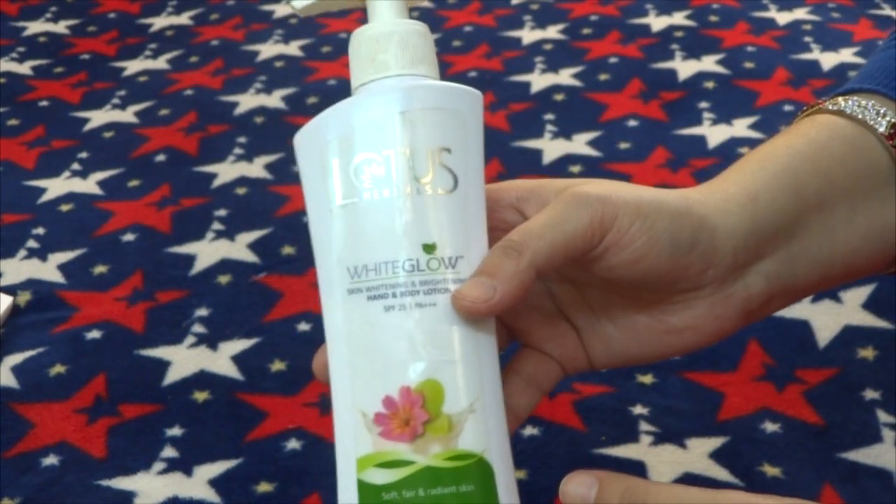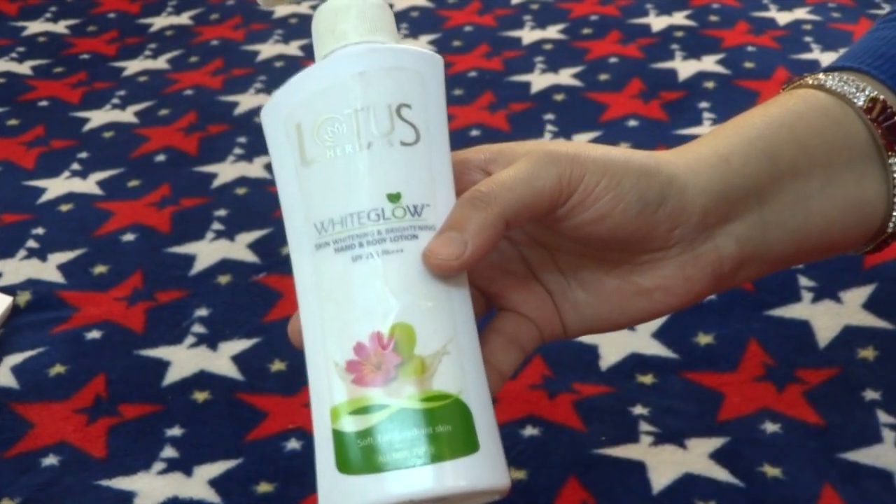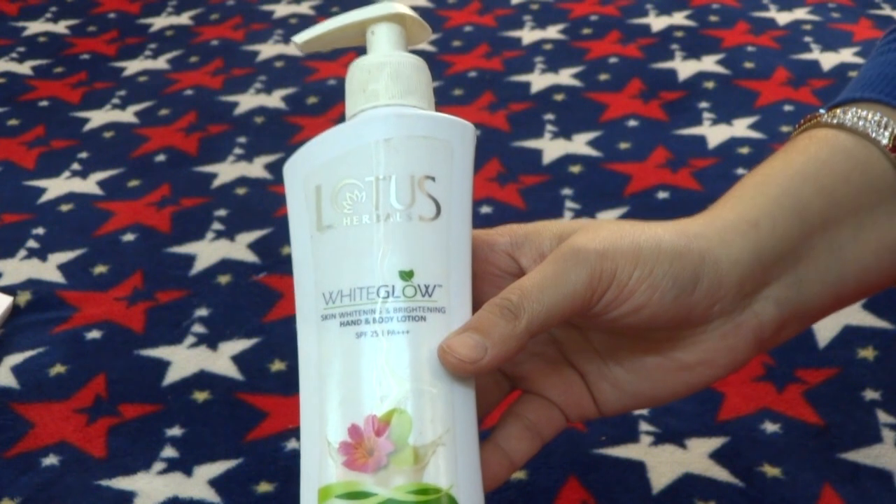People give you compliments when they find out you are using a body lotion from Lotus. There is SPF 25 which also ensures good quality protection, and your skin will remain soft for the entire day — that is the best thing about this product for me.